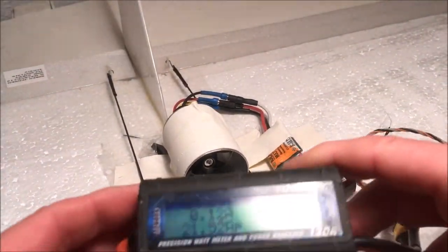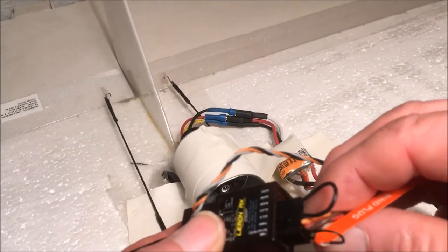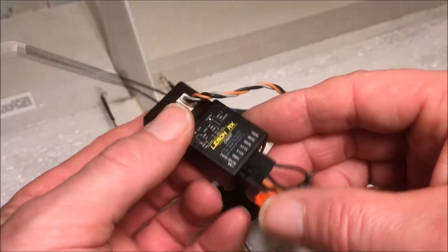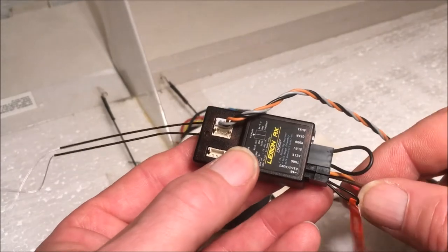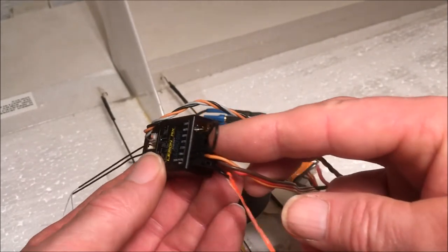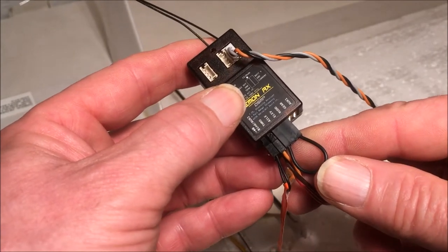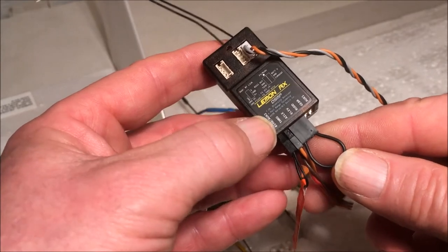I could see that it really needs some calibrating. The next step is to put a binding plug in the normal binding plug slot, then power in, then throttle, and then another binding plug that will shortcut the aileron and rudder signal wire.